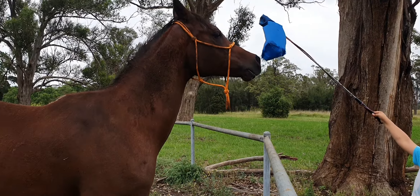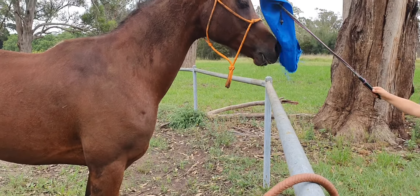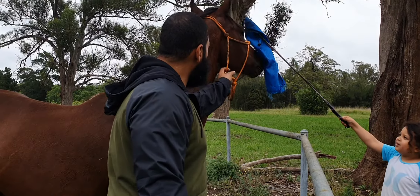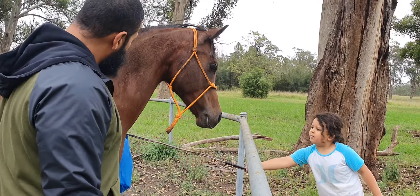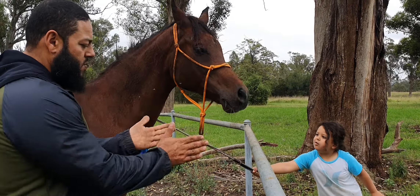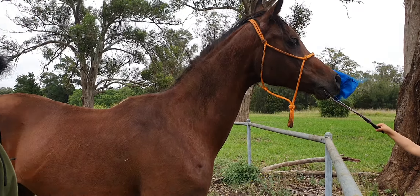But now look, he's rolled in the mud and he's all dirty. He's got a brand new halter and it's all muddy now. You have to wash him when you get ready. This horse is very good with flags and whips.